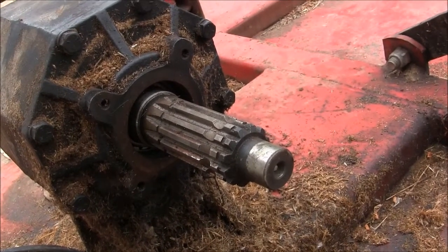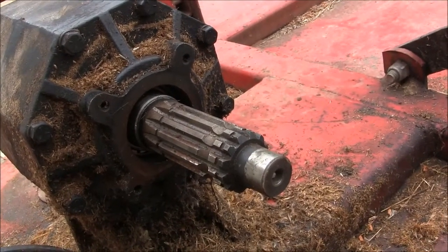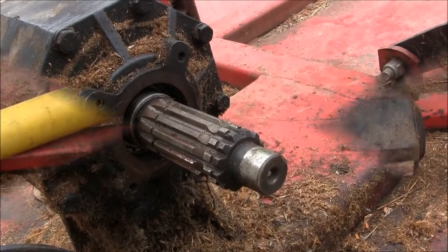I need to get this mower going because it's almost time to start mowing again. I usually do about 40 acres a year with this.